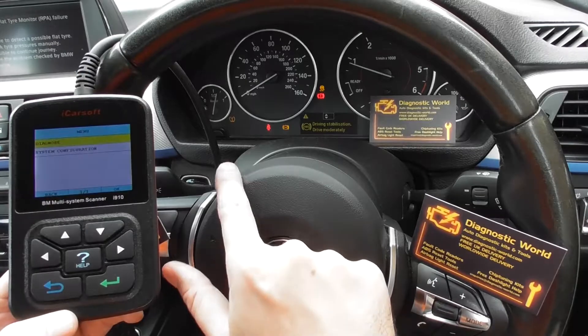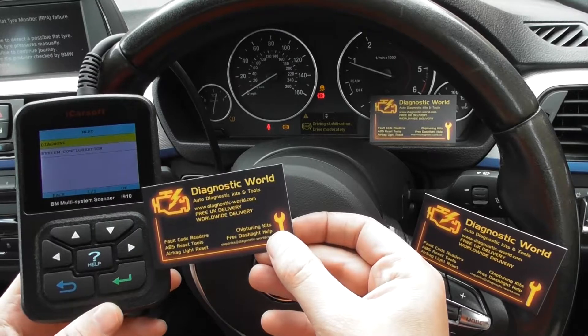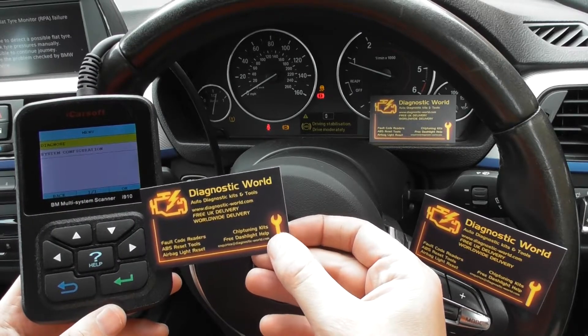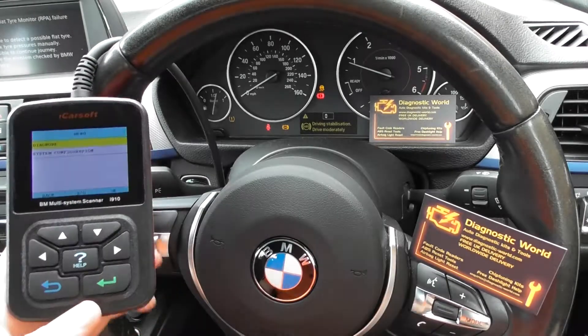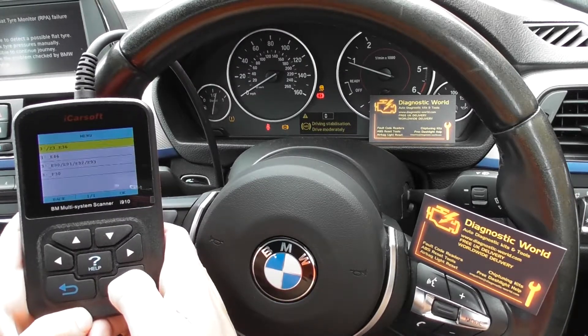I don't have the seatbelt on right now, don't worry about that. This kit is available at Diagnostic World — www.diagnostic-world.com — and I'm just going to show you really quickly the i910 kit diagnosing the ABS faults on the F series.